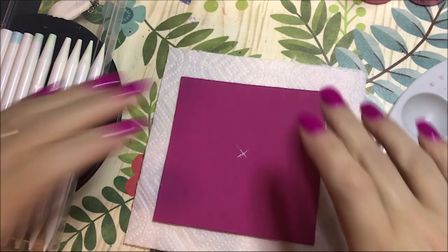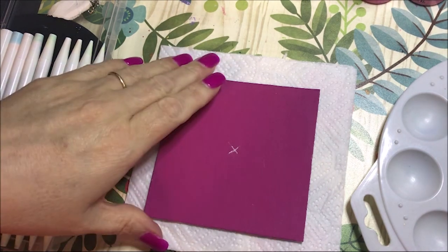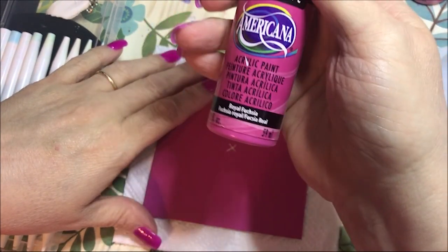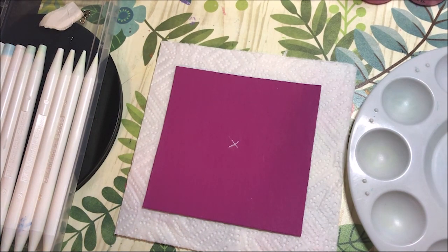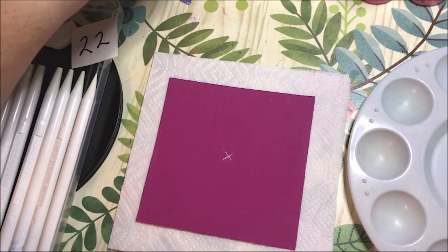Hi everyone. Today's video I'm going to be working with pinks, a little bit of yellows, and white. I had this idea of trying to do dots within dots, so we will see how this turns out. The background for this I painted with royal fuchsia, and I just marked the center. I figured I'm going to do a very basic design and see what this will turn out to be.